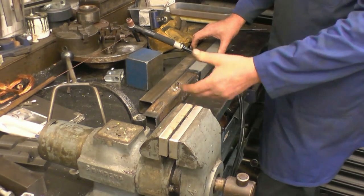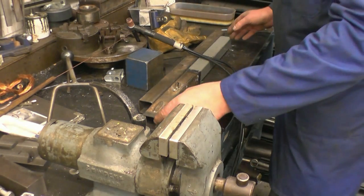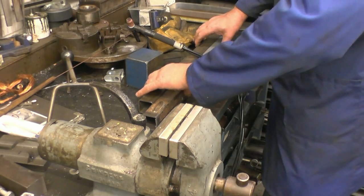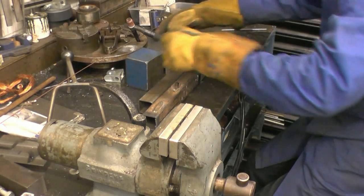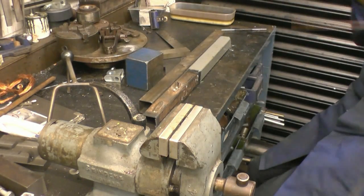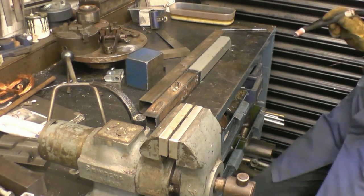I'll normally just tack this together with a MIG but the MIG's in the other shop so I'll TIG weld it. TIG welds a lot cleaner in here anyway. I'm just using that one piece. Take the back end piece like a skirt edge to it. Get some tacks on it.